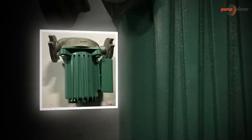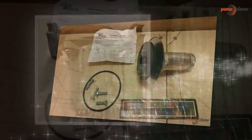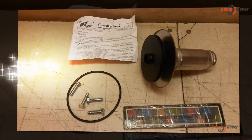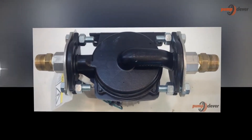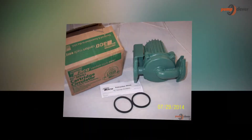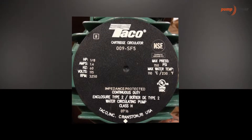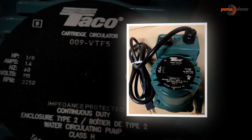One must choose to install the TACO 009F5 Cast Iron High Velocity Cartridge Circulator Pump. It is one of the best products that can help in the process of conservation of energy. The direct drive feature is the best for use as it can help avail water as per convenience and can be used daily. Customers give the product a thumbs up, finding it a quite economical and feasible choice. It is an excellent product and is one of the top recommendations of the present market.